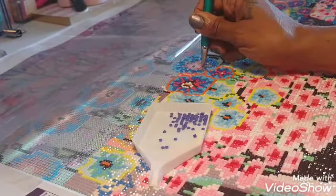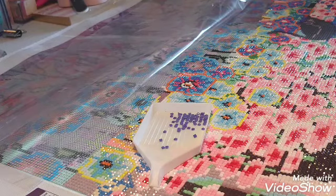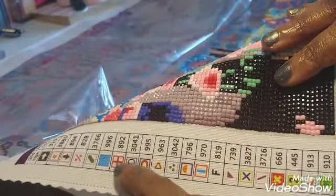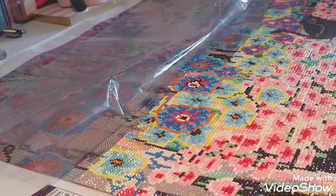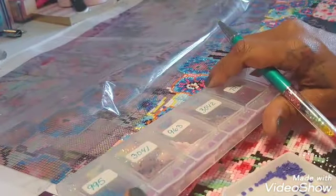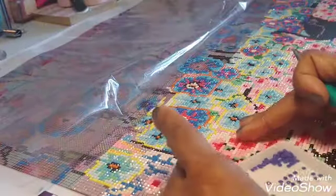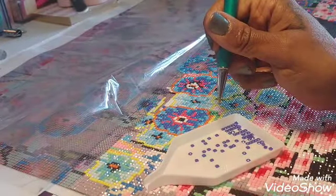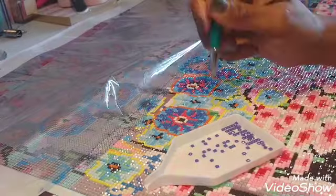Basically, when you're doing a diamond art painting, you're going to have these drills and each one of them is going to coordinate with one of these symbols. So right now I'm working with symbol 796. I go to my case, look for 796, take some of the 796 out, and pour it into my tray. Push my tray around a little bit, then I get to painting. Anything with the 796 symbol will get this diamond, and basically everything adheres on its own because it has adhesive on it.